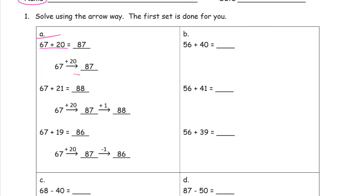So 67 plus 21, you add the 20 and then you add one more. And then the next set is 67 plus 19 — you add the 20 and then you take one back and you get 86. So these are all these sets. The steps are already laid out for you, but it's just practicing writing down the arrow way, which is one of the best ways to show your mental math work.